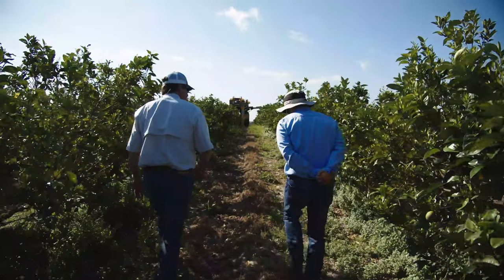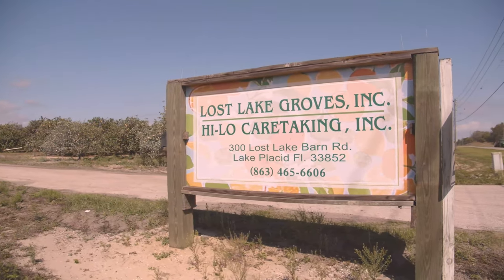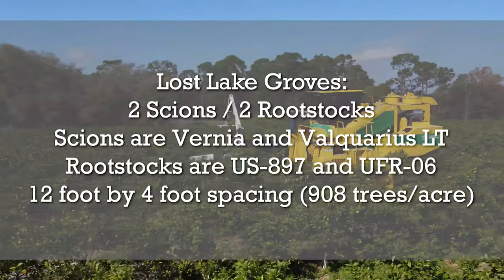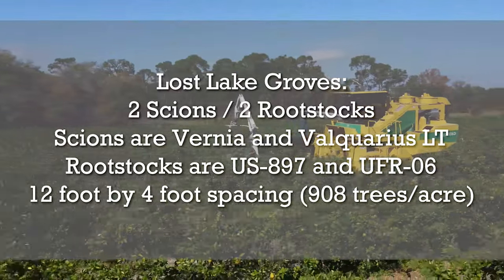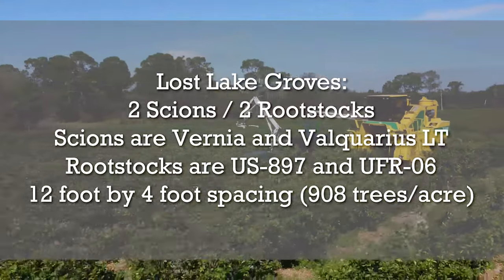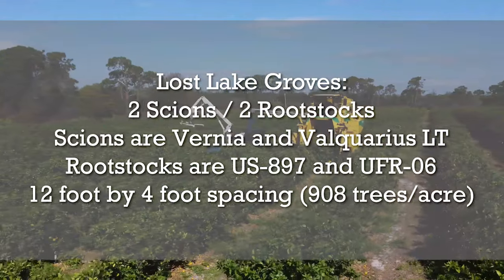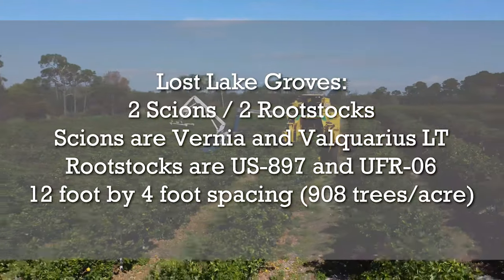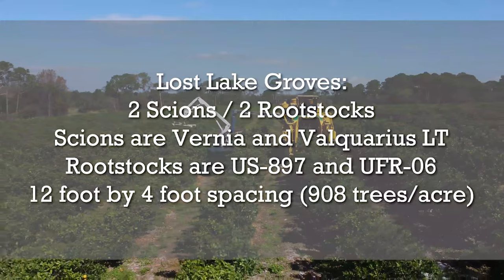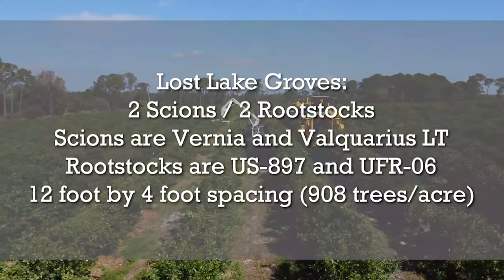Today we are in Lake Placid, Florida at Lost Lake Groves. This is a 12-acre block planted in May of 2018, with two scions and two different rootstocks giving a total of four combinations. The scions are Vernia and Valkyrius LT, and the rootstocks are US897 and UFR06. The trees are at 12 foot by 4 foot spacing with 908 trees per acre.